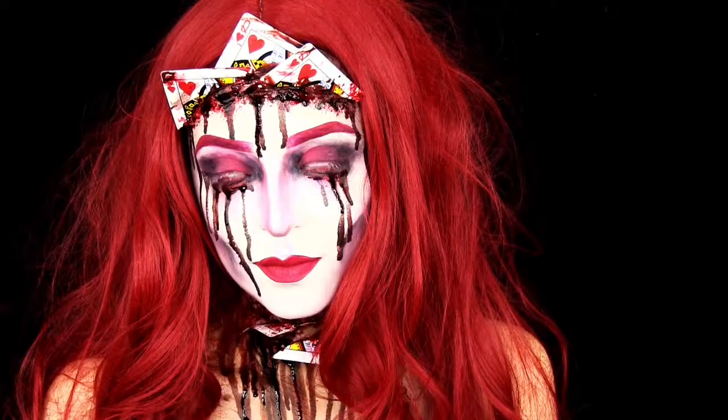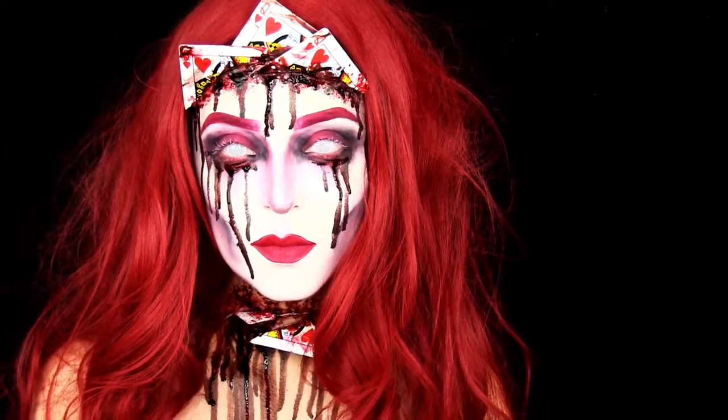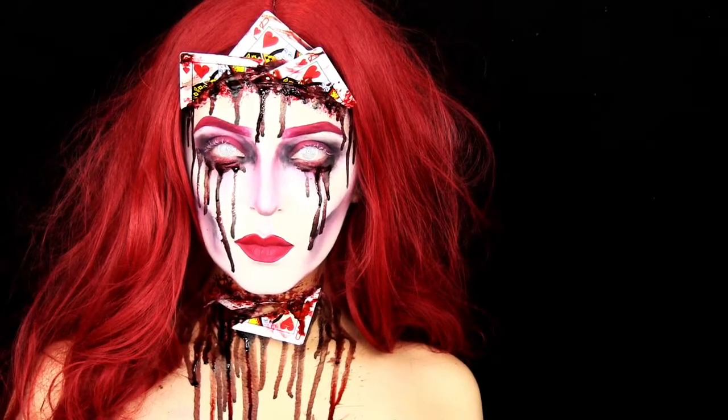Hey guys, welcome back to 31 Days of Halloween. Today's look is this Queen of Hearts SFX gory bloody glam look.